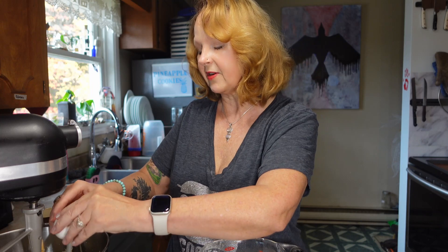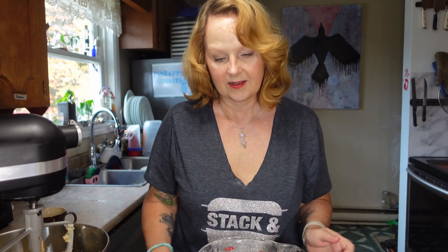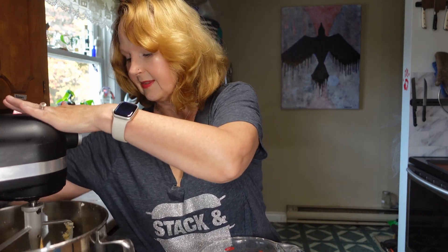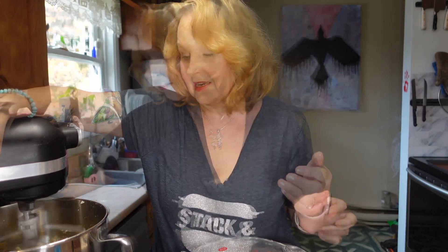I don't have a date for when this recipe was written down. I'm going to guess it was probably the 60s. We'll see. I'm going to cream that together.